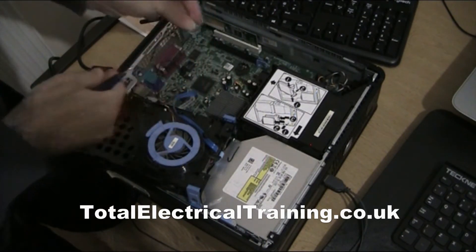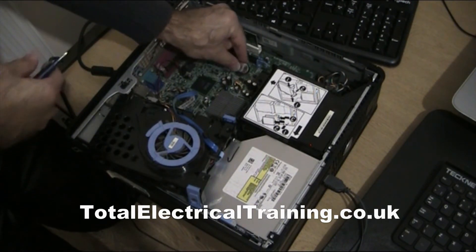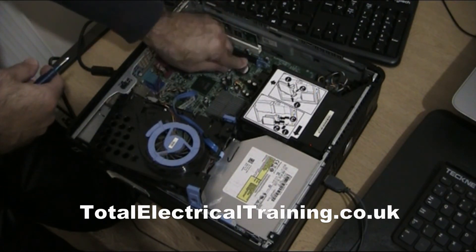That's the new battery going in. Just slide it from one end — that goes under this cap — and press it in.